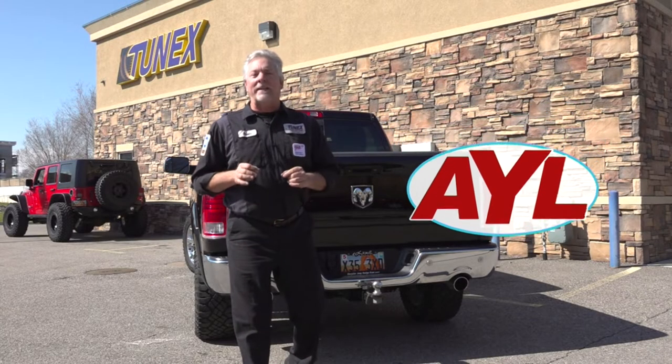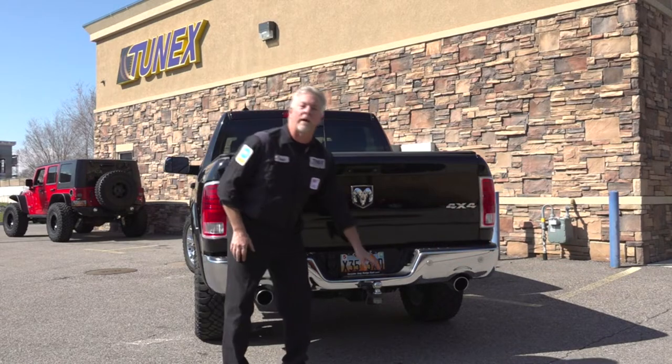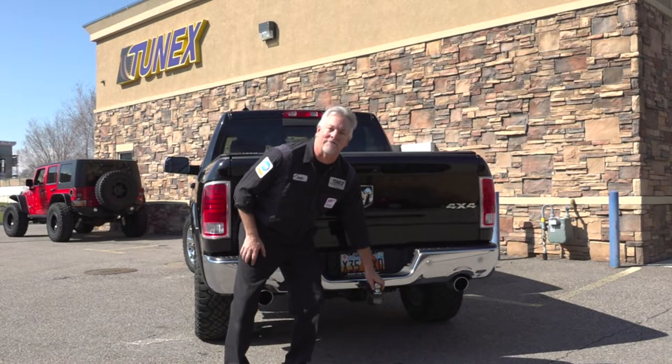This week's What's New segment is brought to you by Tunex. Towing season is upon us — we can get your truck and trailer ready for towing.